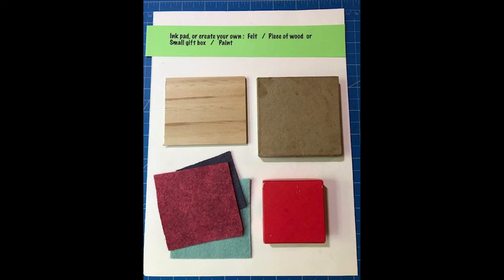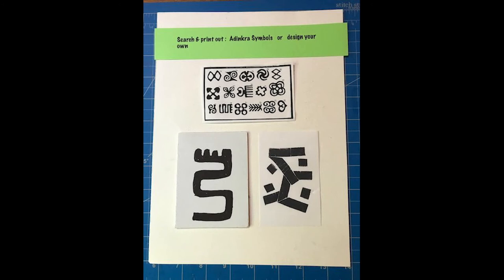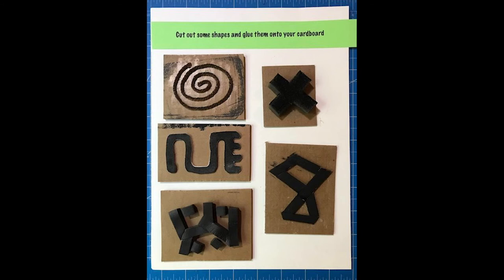First, glue felt onto the wood or box. Then, search and print out adinkra symbols or design your own. To make your stamp, use craft foam or cardboard. You could also use weather stripping or string.